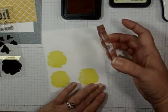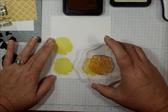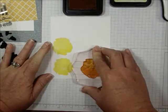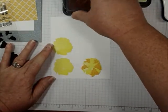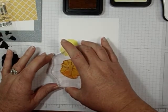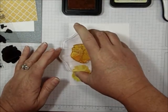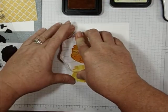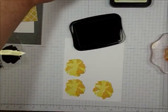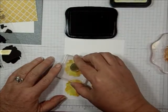Just like that — I want to make sure you can see that little bit of overlay right there. Almost perfect — no hands, Mom! Now I'm putting the lid back on. Here's my middle, and I'm going to use the Gray Flannel right in the middle of the flower.